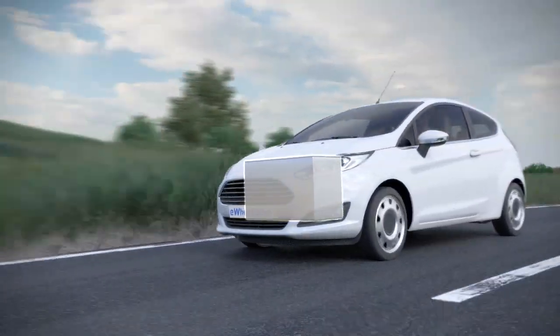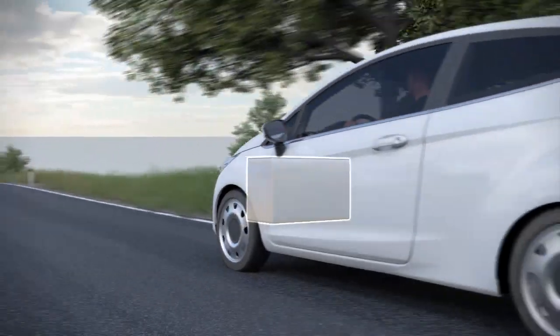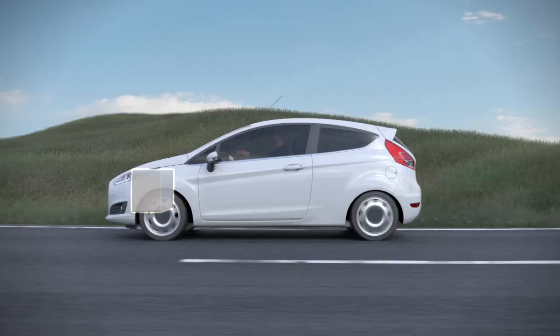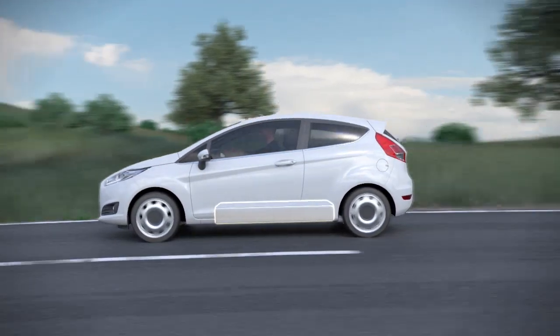And here is the real magic of this technology. The integration of the drivetrain into the wheels opens up completely new possibilities for design and packaging. As an example, the battery pack could be integrated underfloor — in this case, the engine compartment becomes a second luggage space.